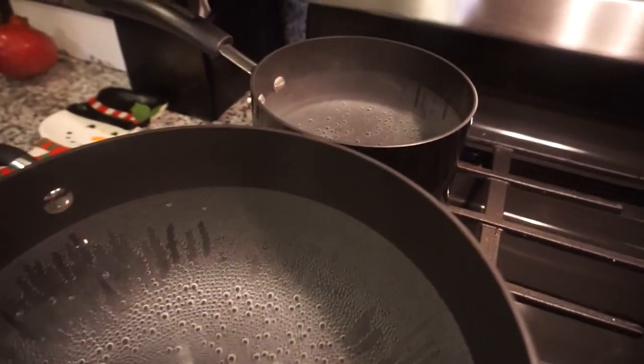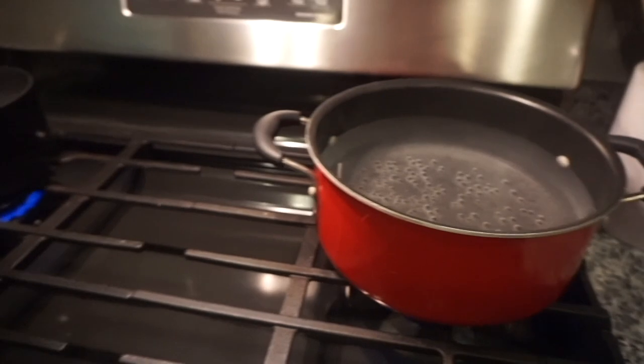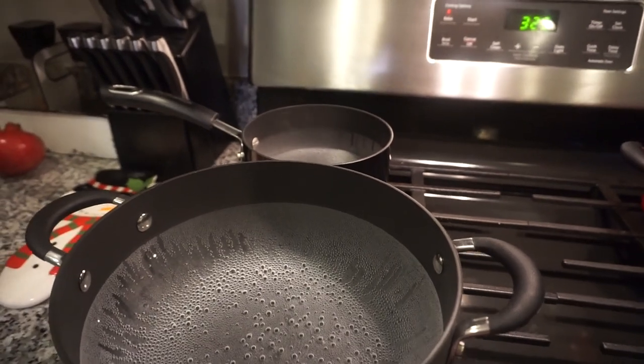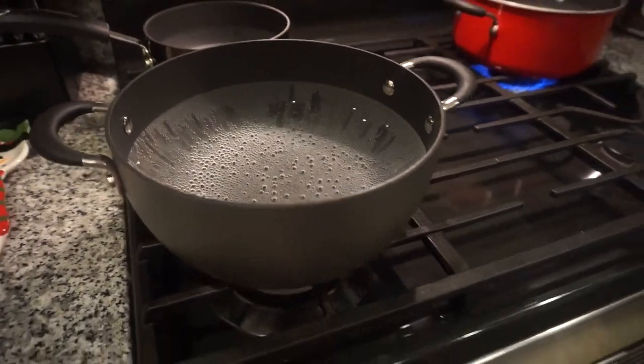Meanwhile, we have every pot that we own filled with water and bringing it to a boil. Bunky got an extra small one going just to have extra hot water. I reminded him that you actually cook potatoes starting from cold water — you bring them up to a boil. So we turned that one down.